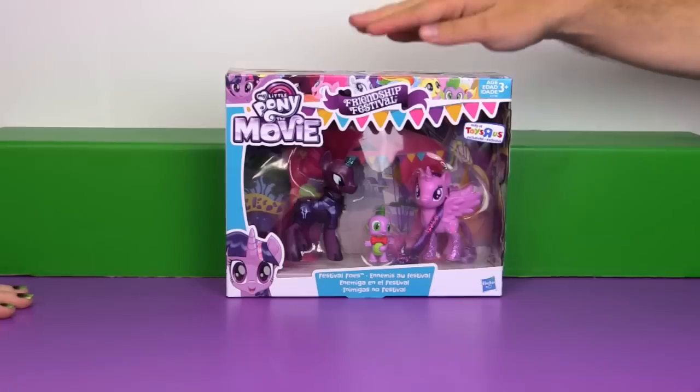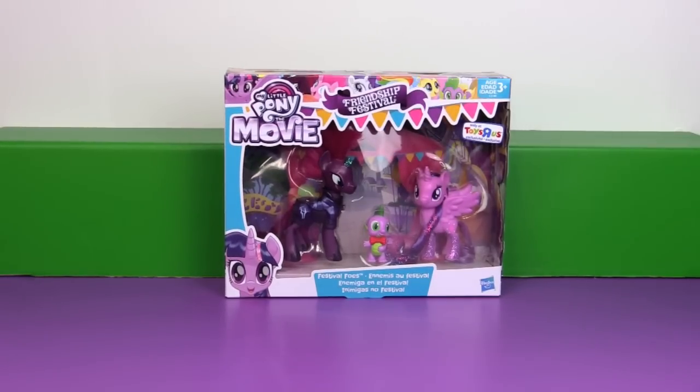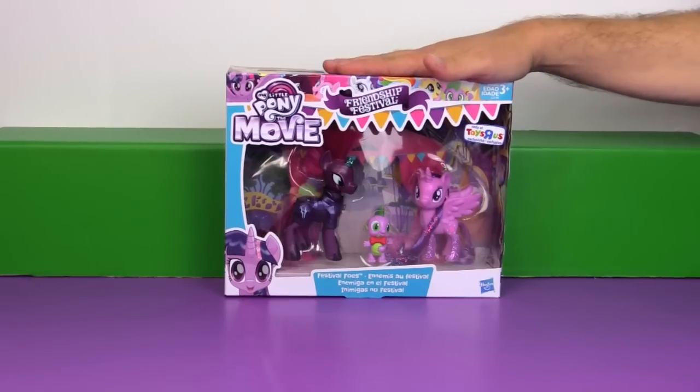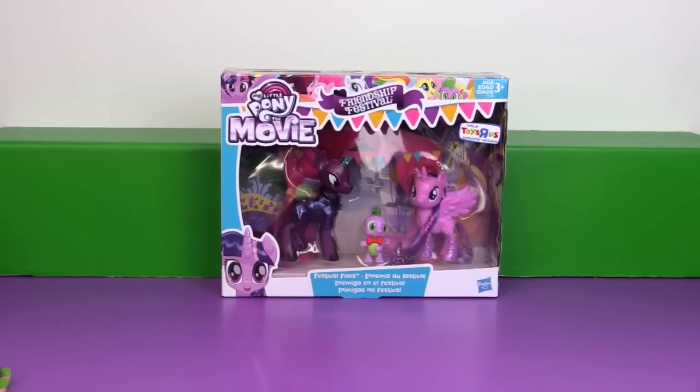In the United States, this is a Toys R Us exclusive. I'm not sure where it's available overseas, but in the U.S. it's Toys R Us. I think it was about $15 to $20 — we actually bought this a while ago so we don't remember exactly. Well, let's free them from the packaging.